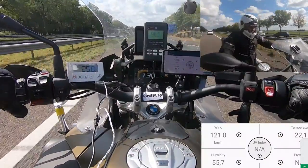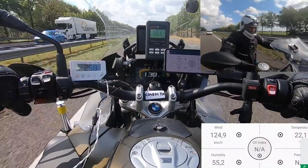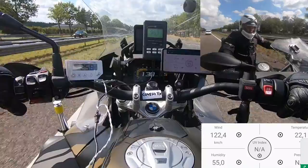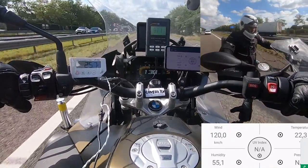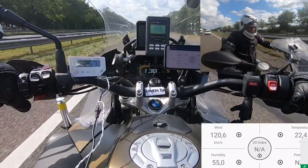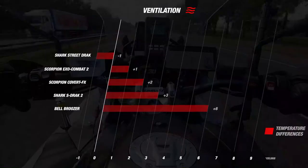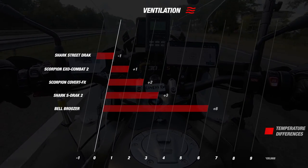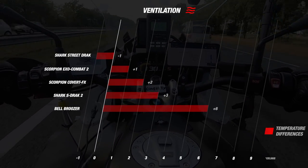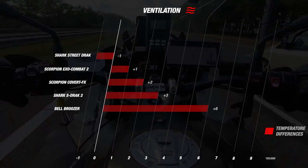Looking at the road test results, the temperature inside the helmet was 25.5 degrees and the outside temperature was 23.5 degrees Celsius. This means inside the helmet it is 2 degrees hotter than the outside temperature, which is not a bad result. Comparing with competitors, it scores averagely — the Street Drak and the Exo Combat 2 performed better, while the S-Drak 2 and the Bruiser were more than 2 degrees hotter inside.